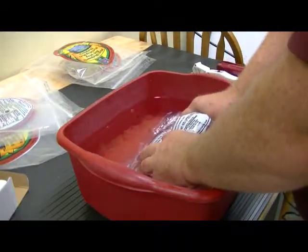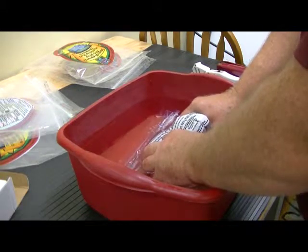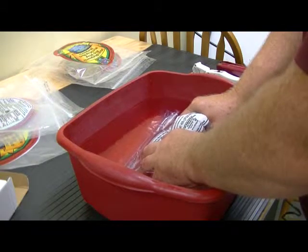Squeeze. No air bubbles are coming out. I'm going to put it in the water.